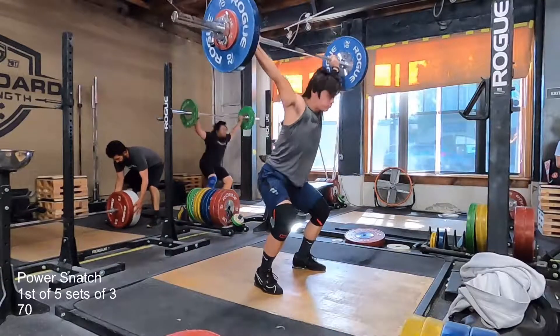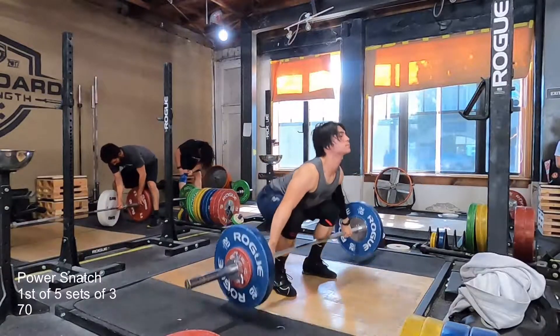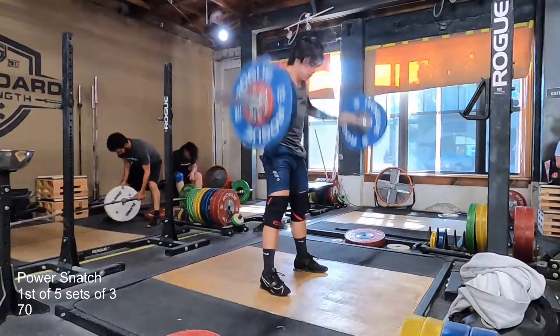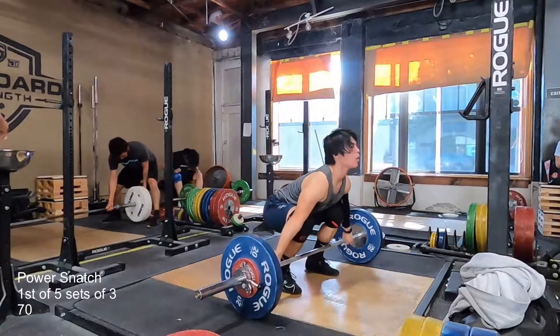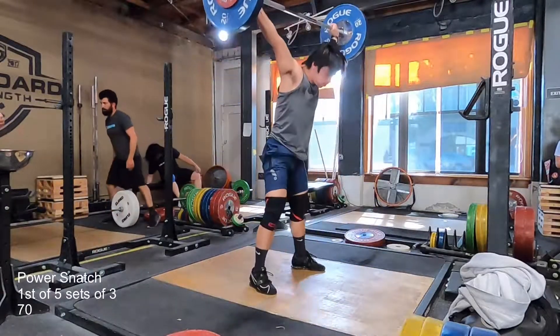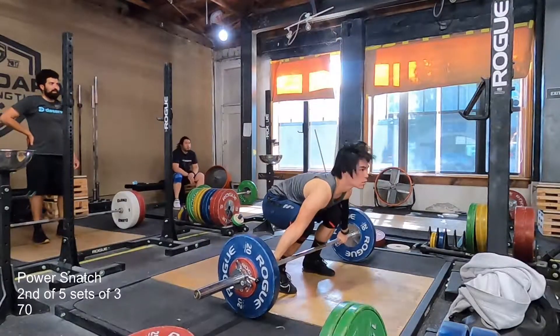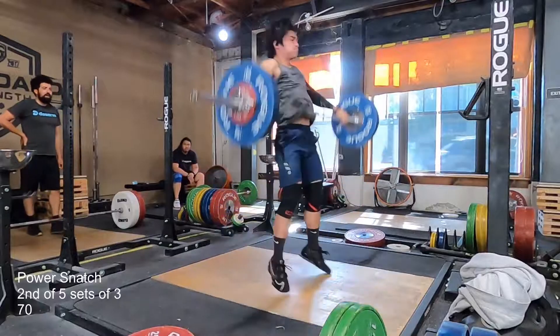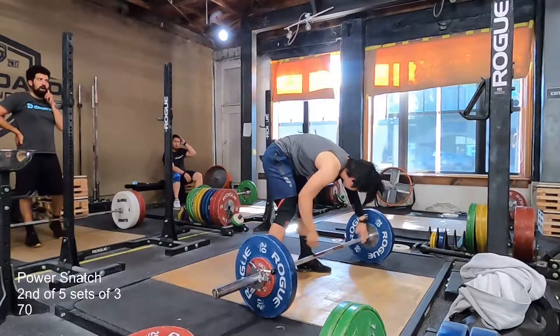Here's my first set. I didn't realize how long it was going to take to do five triples, but it took a long time. My warm-up sets were very short — just 40, 50, 60, 65, and then 70.